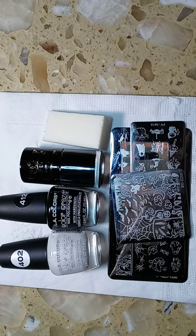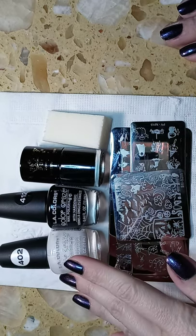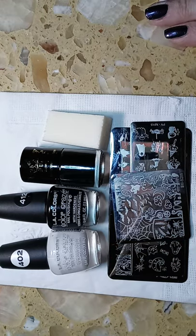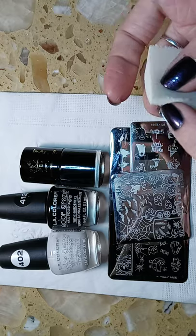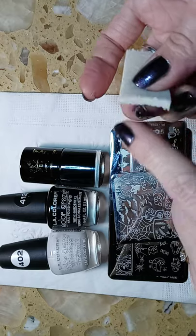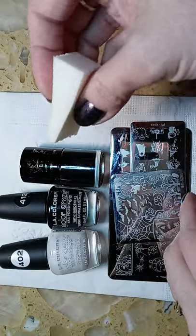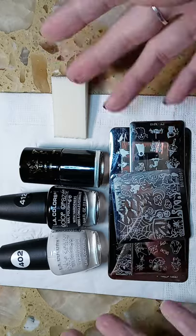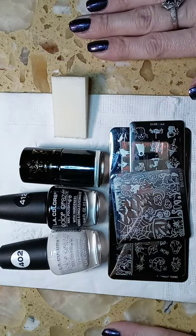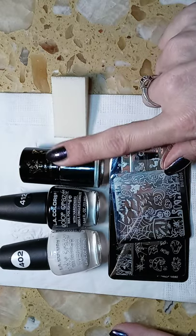The base coat that I used was white, this LA Colors. Then I took a facial sponge and just on the very edge I put some black, so I could go around the very edge of every nail to kind of give it the look of ghosts coming out of the dark. The stamping polish that I used is black.